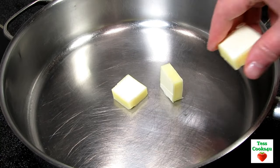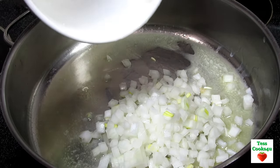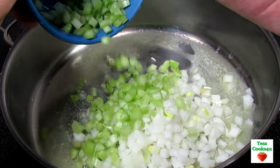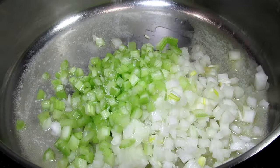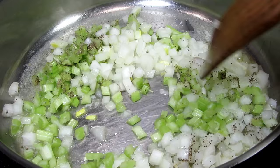In my skillet on medium heat, I'm adding in three tablespoons of butter, one small diced onion, two diced stalks of celery, and a good pinch of salt and black pepper. Cooking and stirring for three to four minutes or until the onions soften.